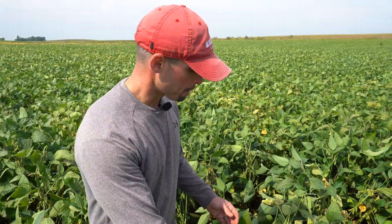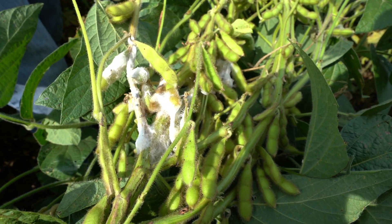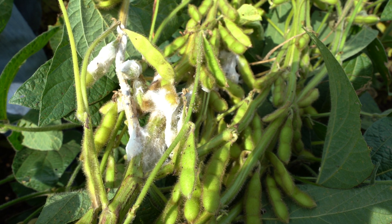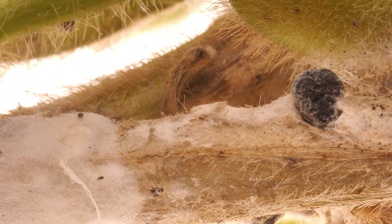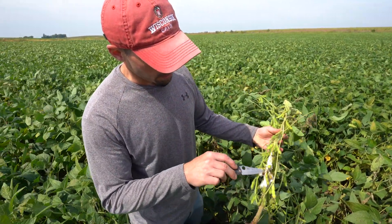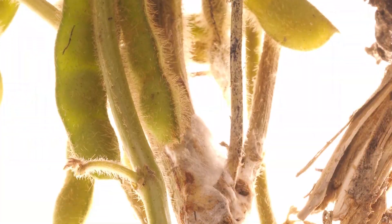This field does happen to have a history of white mold, and today we're actually seeing the signs and symptoms of that white mold situation here. You can see the white cottony growth — this is actually mycelium of the fungus — and then you can see the formation of survival structures we call sclerotia, which resemble a rat dropping. As the plant is being colonized by the fungus, the stems and branches are actually starting to turn a bleached yellow color.